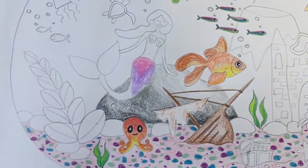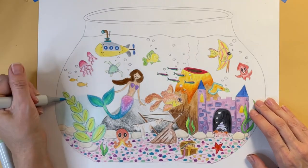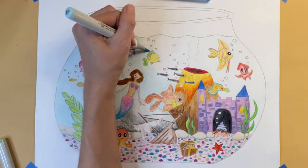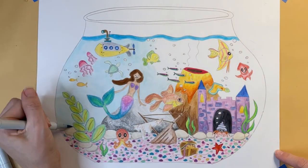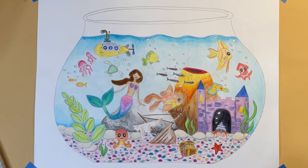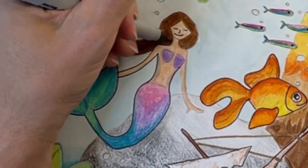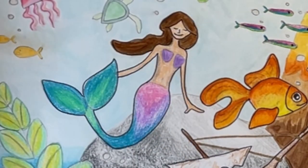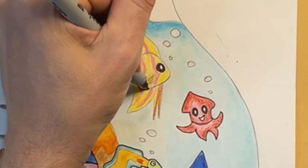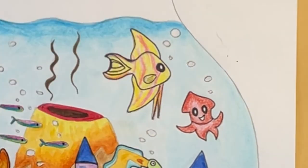I'm filling in the water using a very light blue color, then adding some darker blue on the top and bottom. I want to make the images in my drawing really pop, so I'm grabbing an ultra-fine Sharpie and outlining each of the objects in my picture. Look at what a huge difference that makes when you outline with the ultra-fine Sharpie.